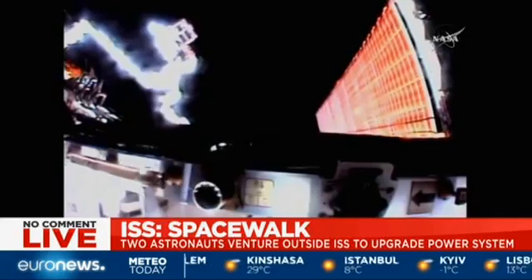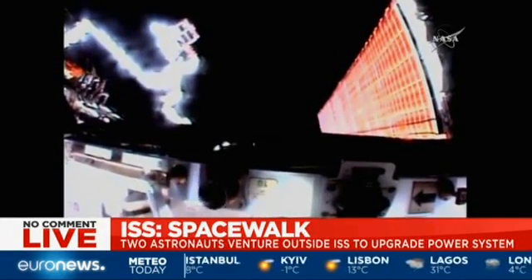I see you stowed the socket caddy at this point. At your convenience.